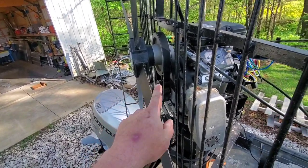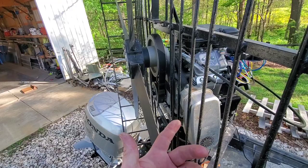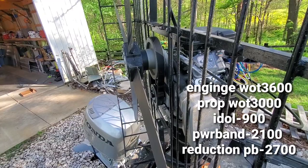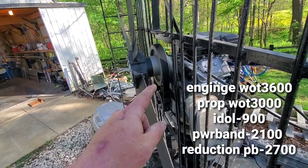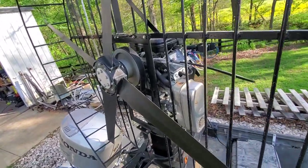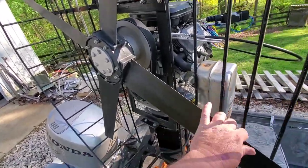A belt drive reduction reduces the RPM of the prop to give you a wider power band from the engine. These engines only idle down to around 900 to 1,100 RPM, so from 900 on the low end to 3,600 on the top end — that's not much of a window, only about 2,700 RPM. When you're able to put a reduction on there, you can rev the engine much higher. The whole purpose of the reduction is to not exceed the maximum rated RPM of the prop, however it also does a few other things.